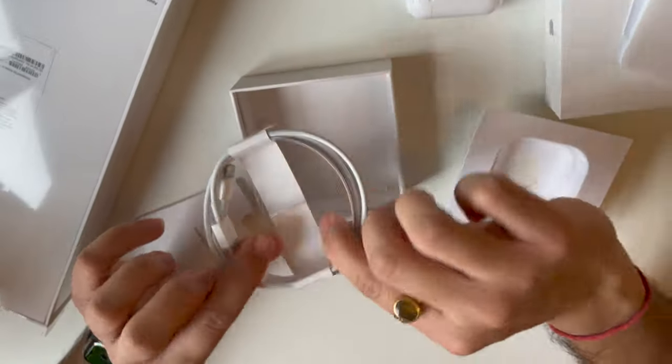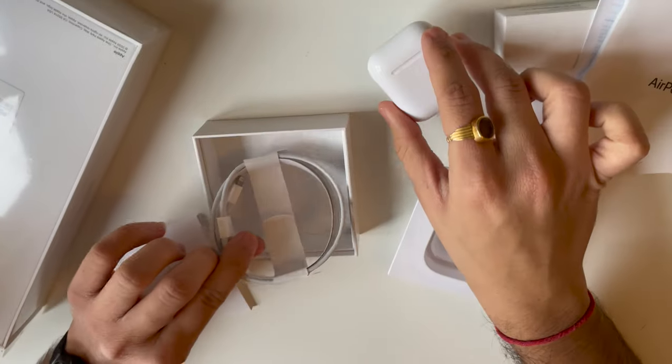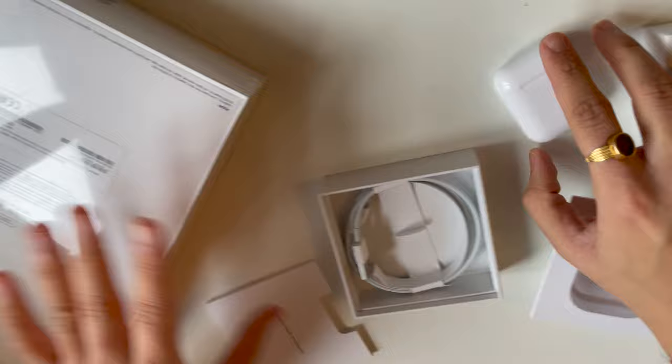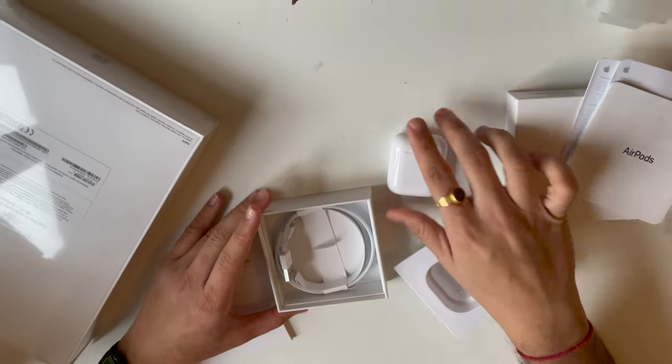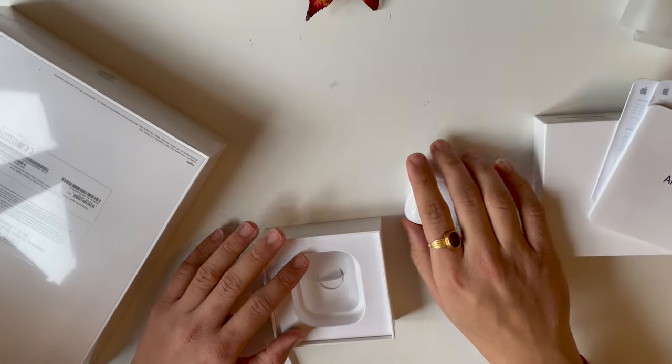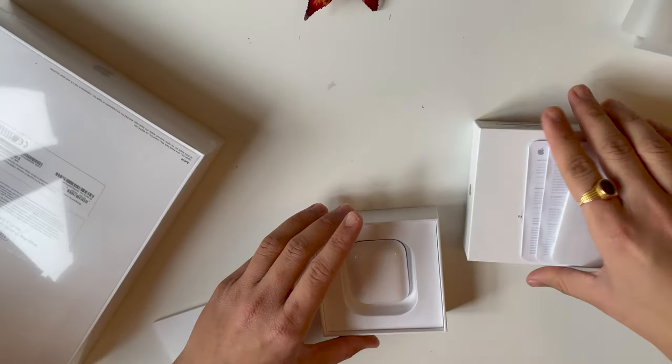We get a lightning cable to charge this one because this is not a wireless one. If you bought this and you want the wireless one, you have to pay more — like 30 bucks or something. And if you want AirPods Pro, then you have to pay 90 bucks for that.